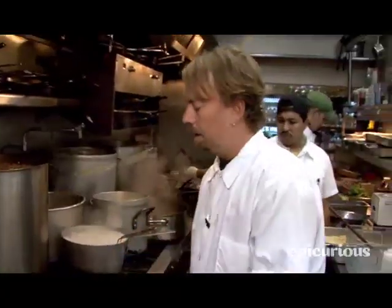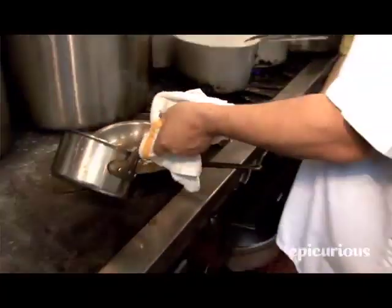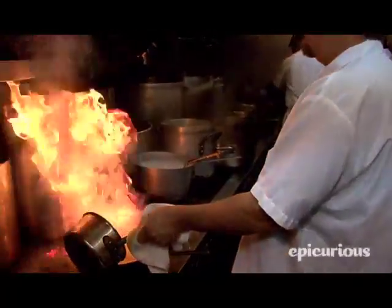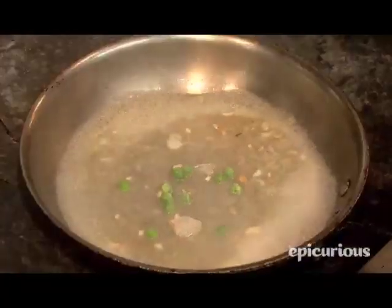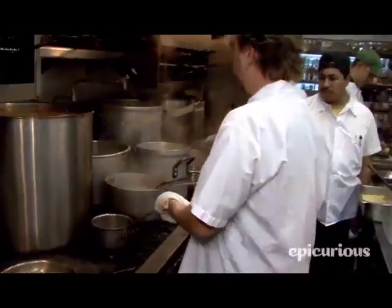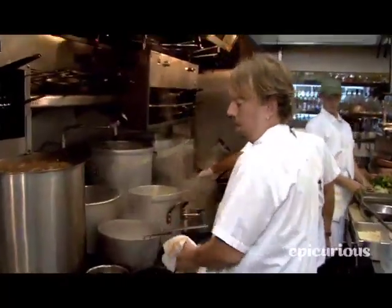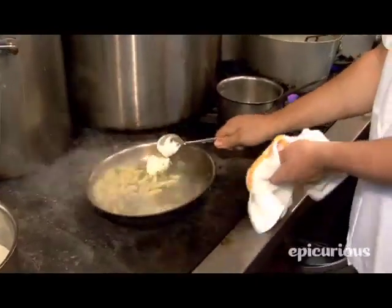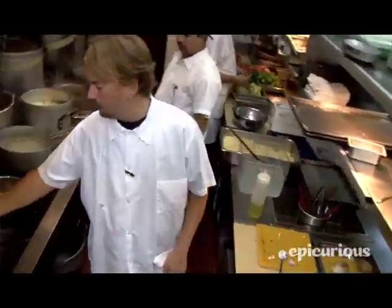I'm going to sauté the shallots and garlic in a little bit of olive oil, glaze with a little bit of chicken stock, add the peas and the herbs, then add the blanched cavatelli pasta. Then I'll add the mascarpone and the lobster.